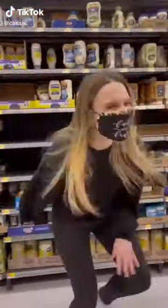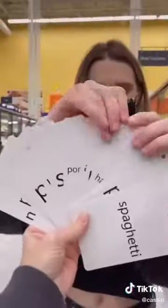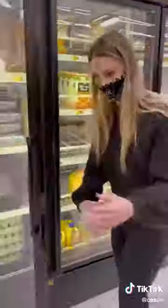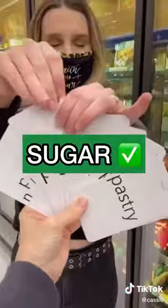My mom challenged me to make a dish out of five random ingredients. First, I chose vinegar, and then I chose pomegranate. Then I chose eggs. Then I chose syrup, so I went with a vanilla syrup. And lastly, I chose sugar.